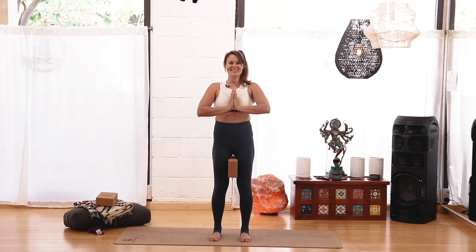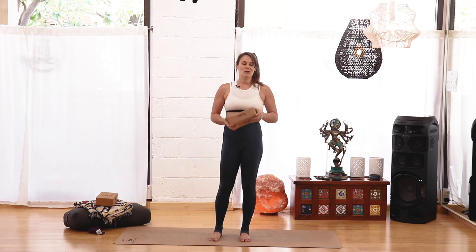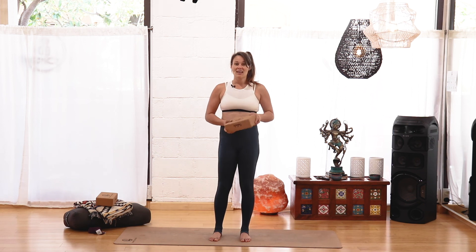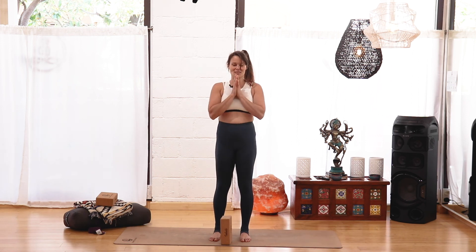Chair pose! Thank you so much for watching. If you got some value out of this, please like and subscribe — it would mean a lot to me. I'd look forward to hearing anything you have to say, any requests you have. And until the next one, namaste.